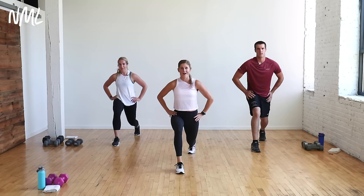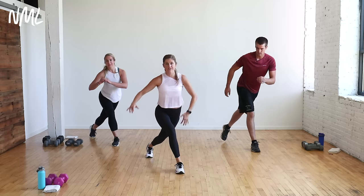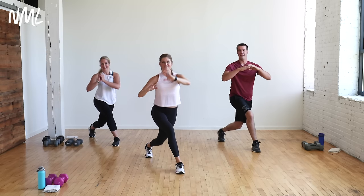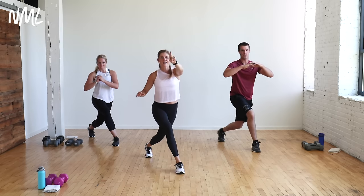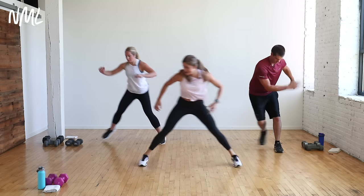We're going to go to a curtsy pulse. Take the right leg slightly behind you. Find a curtsy and pulse. Booty burns! Then stand it tall. Tap side to side and move laterally.